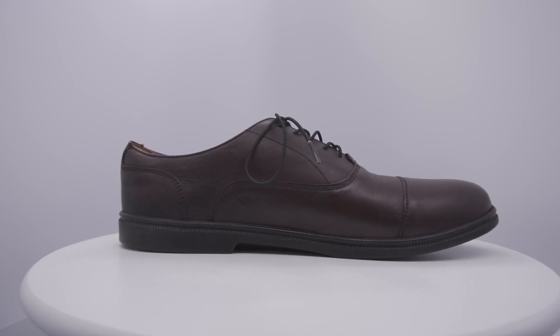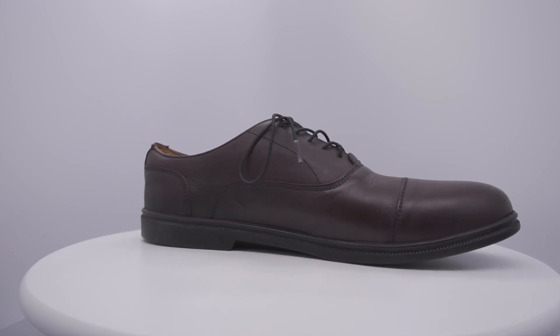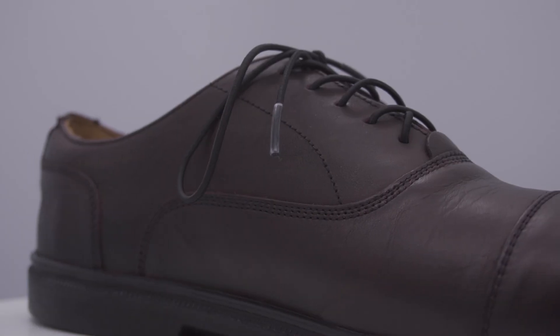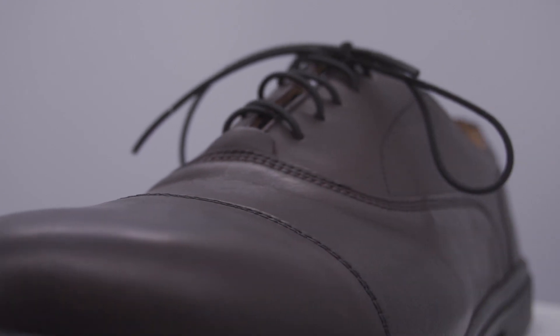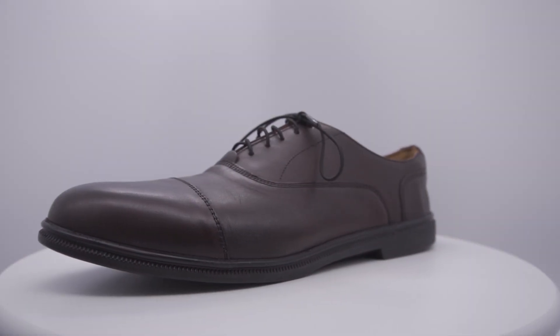My first impression of the shoe was that they really paid great attention to the details and the requests of most barefoot shoe wearers. I was astonished to see how much of the shoe was actually conventional in appearance. The innovation is in the design — while looking conventional, it is anything but.